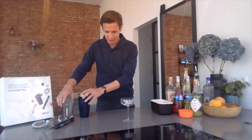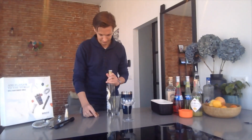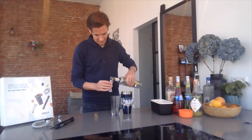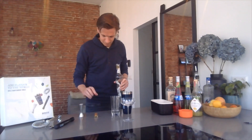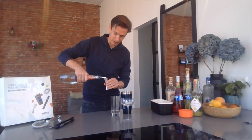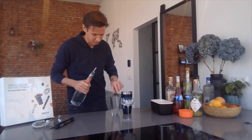Everything is prepared. So taking out the tequila, taking out 40 milliliters. There you go. Then focusing on the triple sec, taking 30 milliliters there as well. There you go, that should do it.